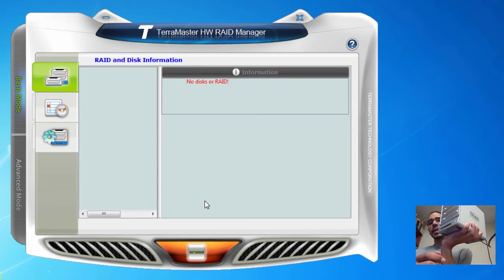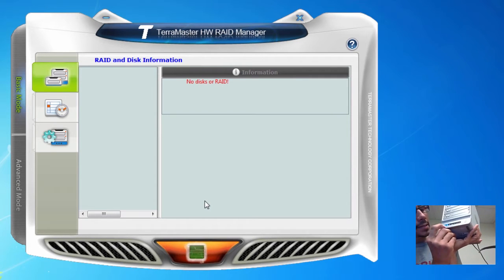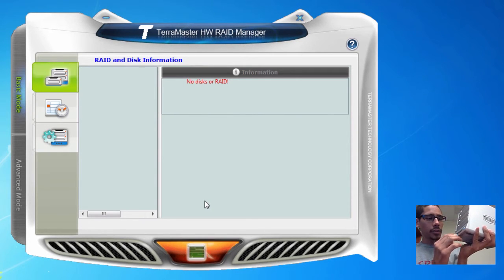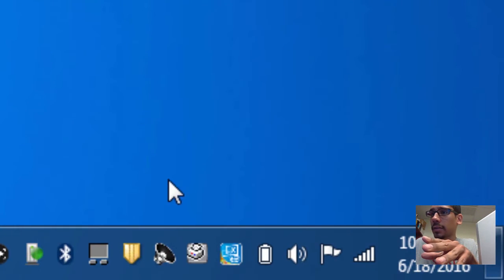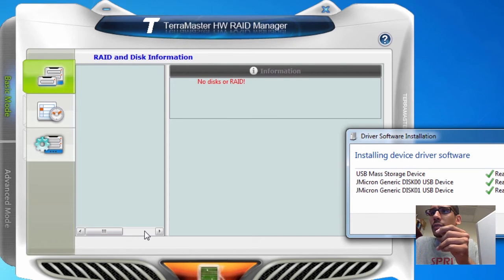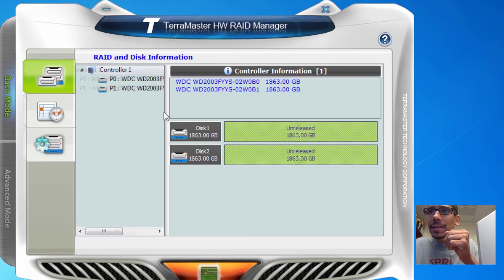This is our machine, already hooked up to the laptop, so I'm going to power it on. As you can see, LED lights 1 and 2 are lit up because those are the only two hard drives we've inserted. Slots 3 and 4 are not lit because we have no drives there. It looks like Windows 7 has picked it up and is installing the device drivers automatically.